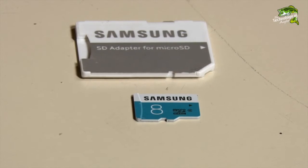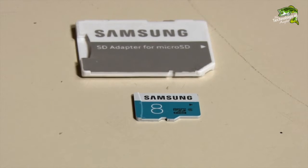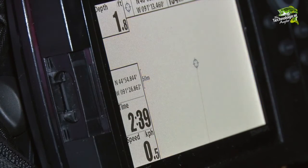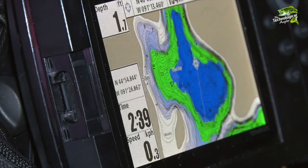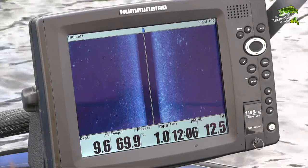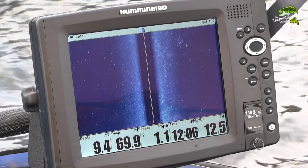A key component of this process is a micro SD card with a full-size SD card adapter. A micro SD card is necessary because that is the size used by my Ice Helix 5. But the 1199 uses a full-size SD card, so I need a full-size card adapter for my micro SD card in order to transfer waypoints from one unit to the other.